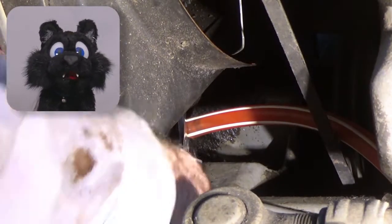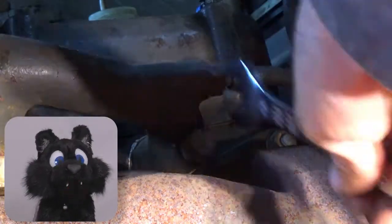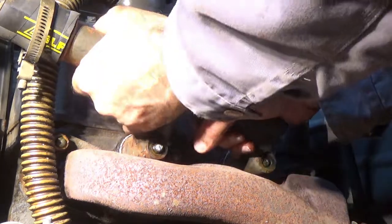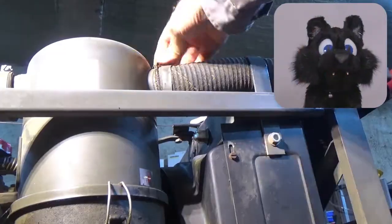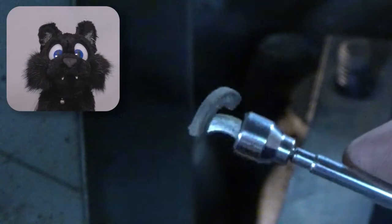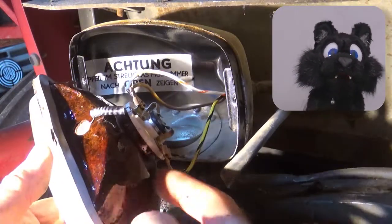Draining the coolant and unhooking the radiator hoses. Removing the coolant return line, starting with the thermostat sensor. Unscrewing the air filter — some of the washers haven't aged well at all. Headlights are next; the paint is flaking off on the inside. Yuck!